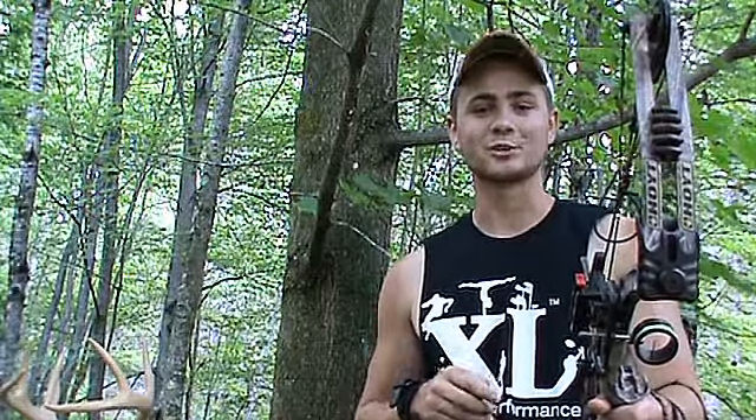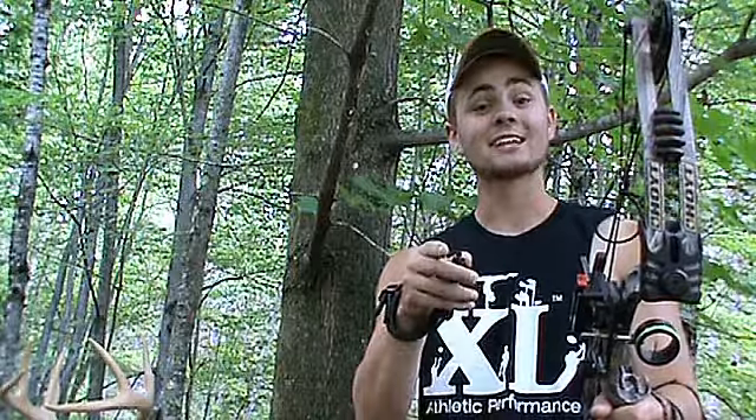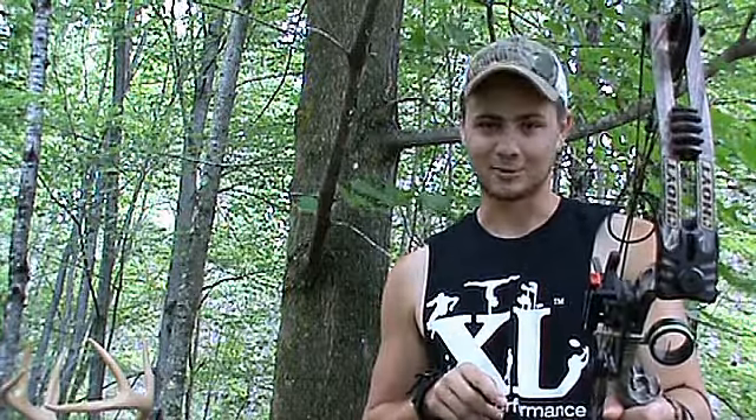I'm Nate Francis with Northern Wisconsin Outdoor Adventures — thanks for watching. Like the video, leave a comment, click some of the links that follow to see more of my archery video tips, and please subscribe to my outdoor channel.